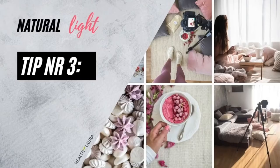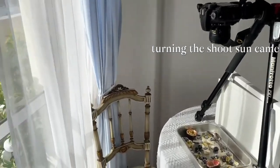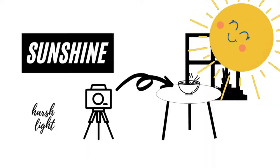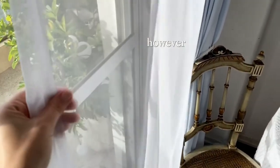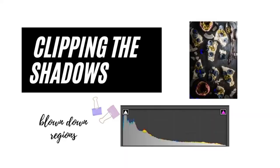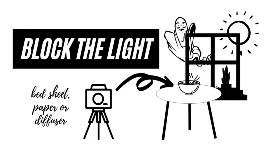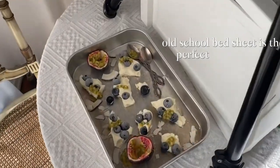Tip number three: you can block the light. During the shoot, the sun came out and I got really harsh highlights on the food, so I decided to use a white curtain to block it. However, it still wasn't satisfying since there was a clipping problem even when adjusting exposure. So I decided to block the light with a bed sheet — yes, an old school bed sheet is the perfect solution.